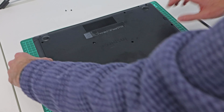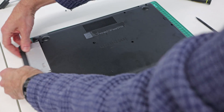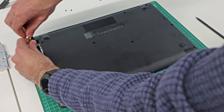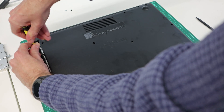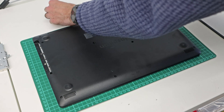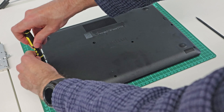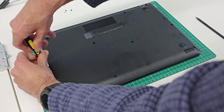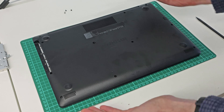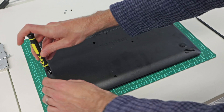With those screws removed we can just slot the drive out, and then underneath it there are two additional screws. Obviously if you have a version of the machine without the DVD drive, these screws will not be here. There may be an additional chassis screw, however it's fairly self-explanatory to go around the base and remove all the screws that you can see.